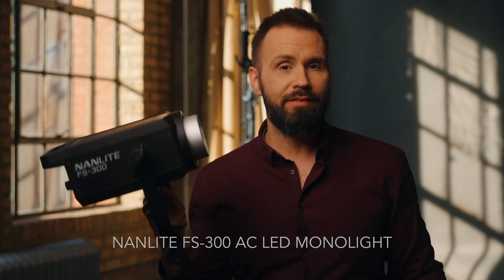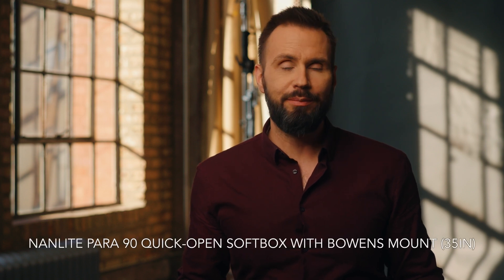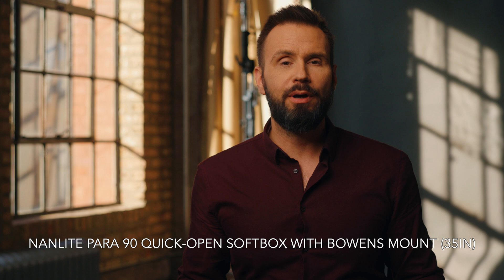Welcome back everyone. You might have noticed that things look a little bit different today. I've got this very hot, bright background and my face might look a little bit dark. The reason is I want to show you the difference between using this Nanlite FS300 and this Forza 500 in my main light. Right now I'm being lit with a FS300 in a 90 centimeter parabolic softbox with one layer of diffusion and a grid.